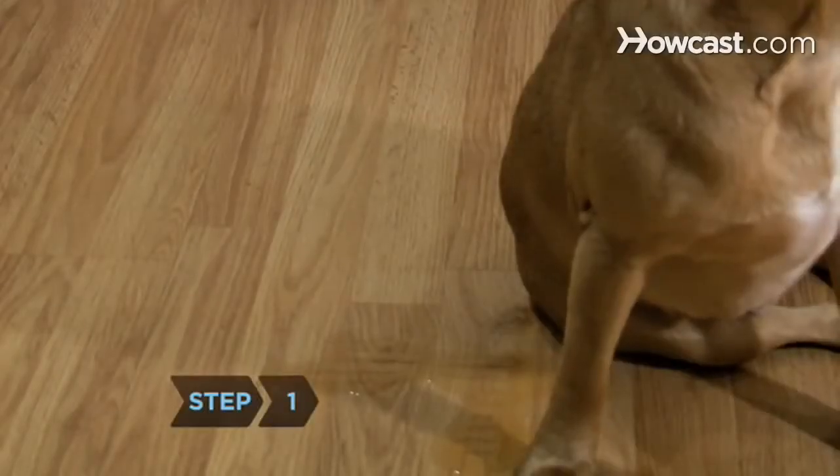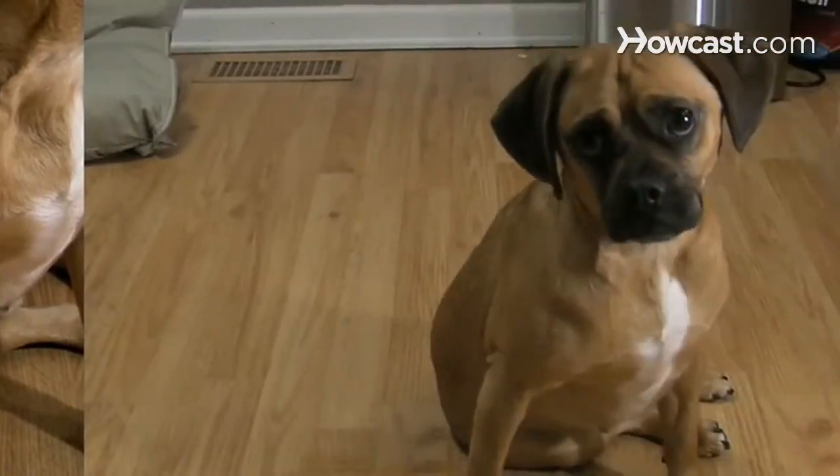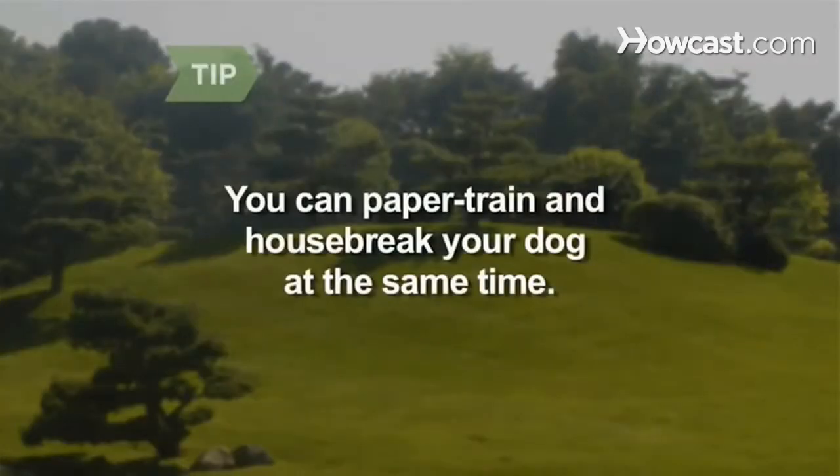Step 1. Muster your patience — heaps of it if you're training a puppy. Puppies will have a hard time fully controlling their bowels and bladders for at least 6 months. If the weather and circumstances permit, you can paper-train a dog at the same time as housebreaking her.